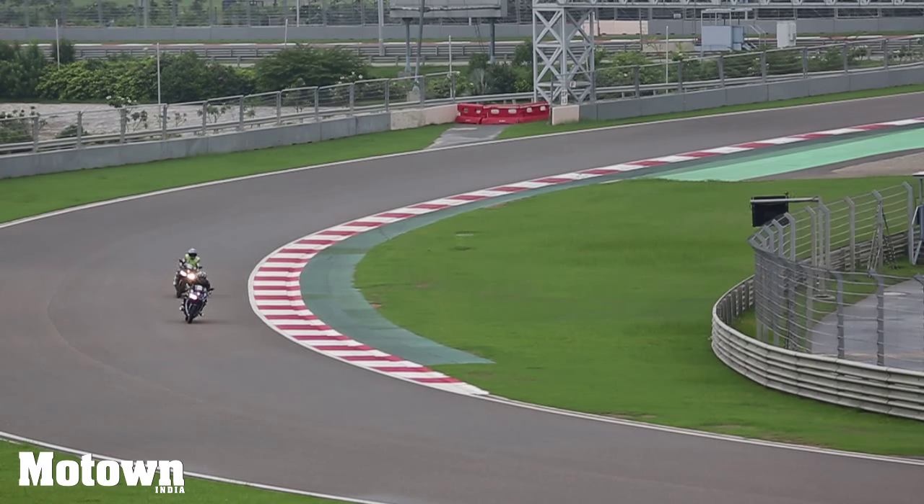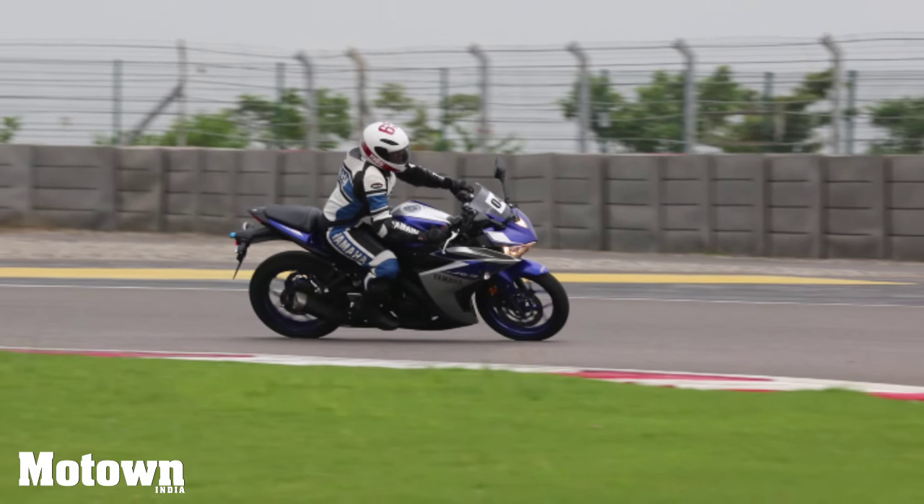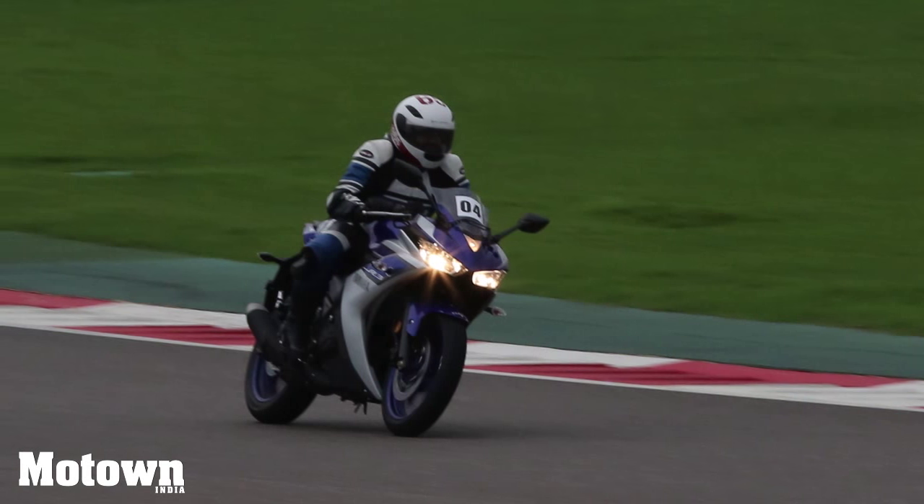The R3 maintains superb control and caters for a well-balanced ride. We touched down a few times at the Booth International Circuit at sharp corners and not once was there a hint of doubt in our mind that the R3 would lose traction.